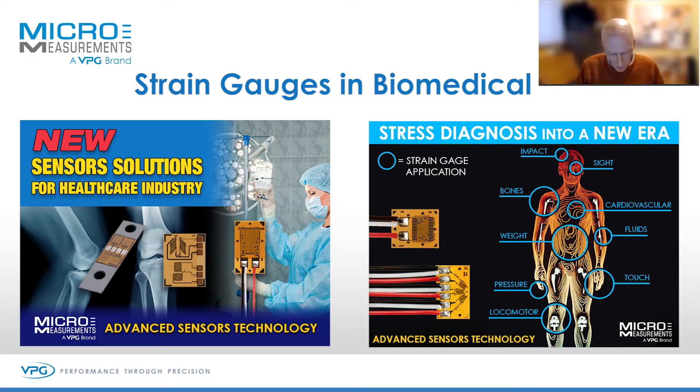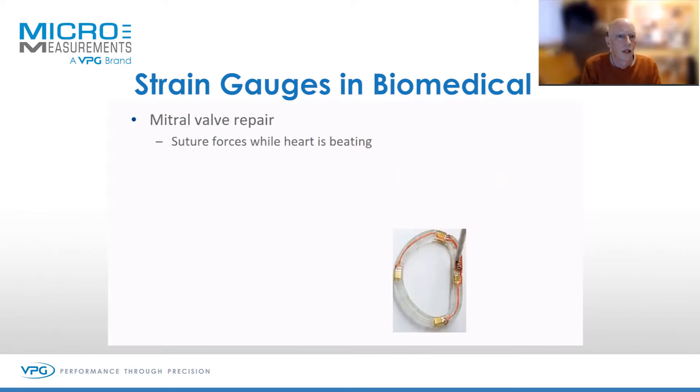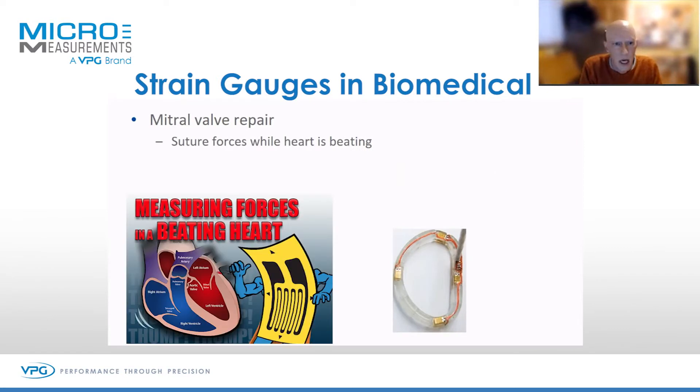On the biomedical side, again, something I find fascinating — so far out there in terms of where you think strain gauge might have been used or imagined to have been used. I've been involved for many years in mitral valve repair rings, where a rapid prototype printed ring will be strain gauged and then sutured into a heart, and the forces are measured whilst that heart is beating. It's to optimise the design of these rings.